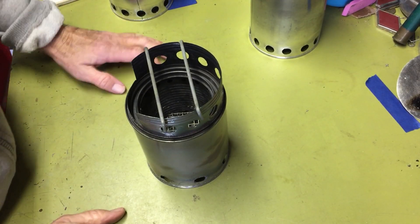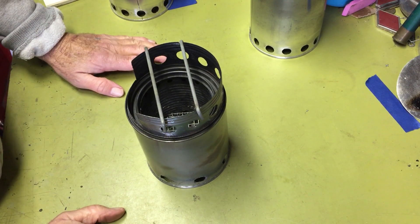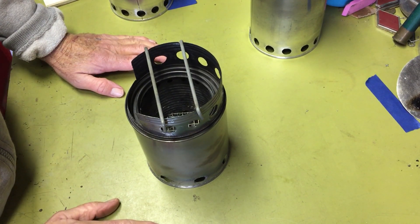Hi all, Plant Inside Agent here. Today I'm going to talk about the three paint can gasifier stoves that I made.